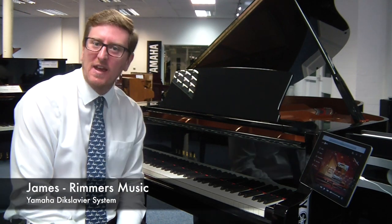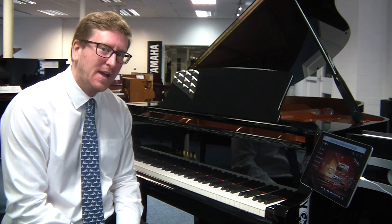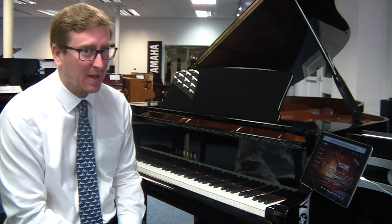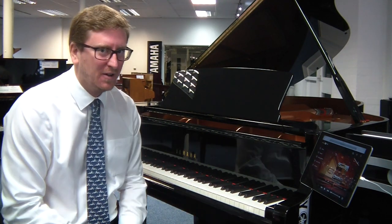Hi, I'm James from Rumors Music here in Bolton, and I have here the Yamaha C3X Grand Piano. With this Yamaha C3X Grand Piano, we have the Disklavier Inspire system built into the piano.